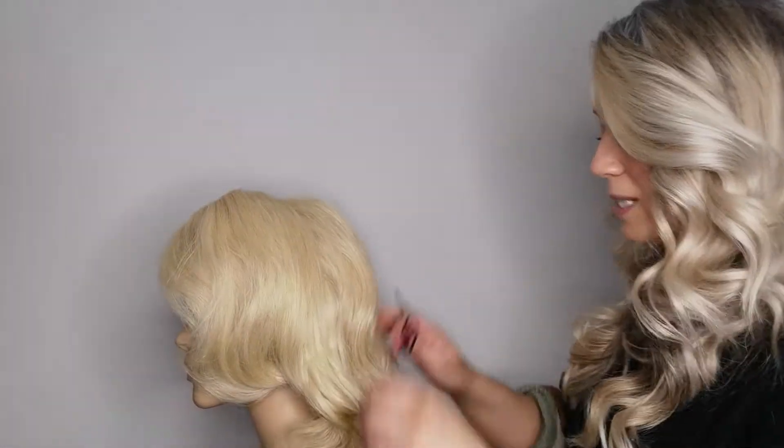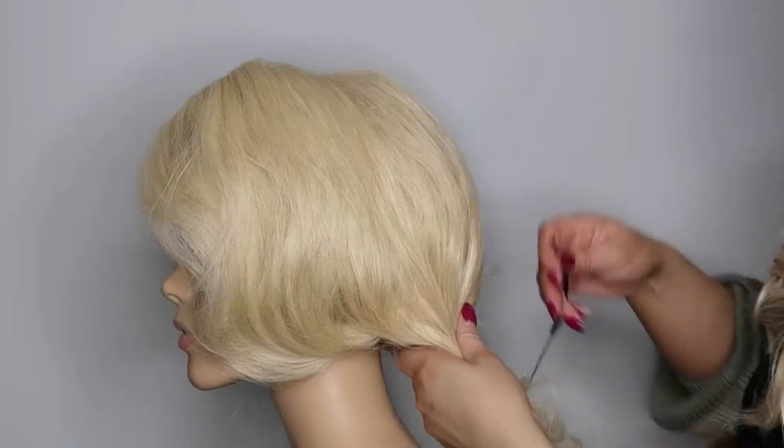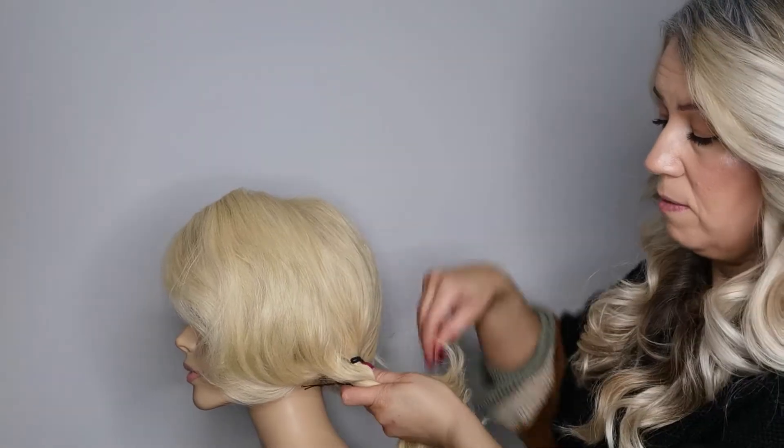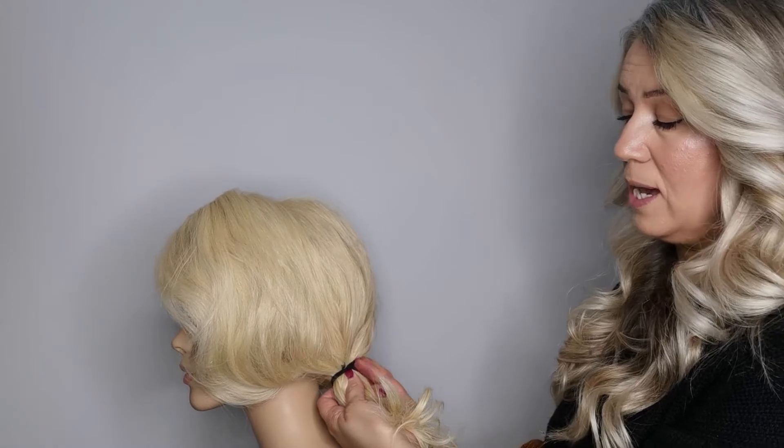So when these are put in, you'll create your anchor if we were doing a hair up. You would hold this in one side and push your hair grip in, take that around, and then you'd push your other one in the other side.